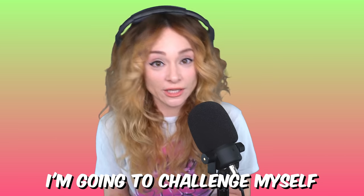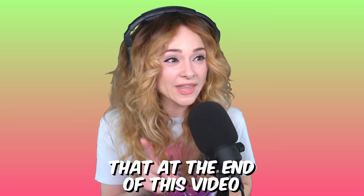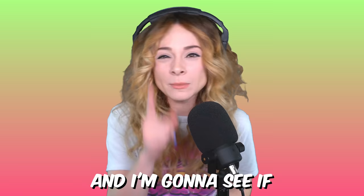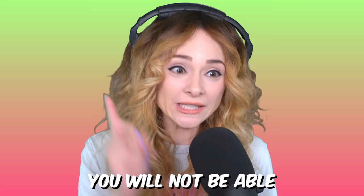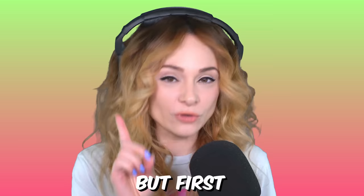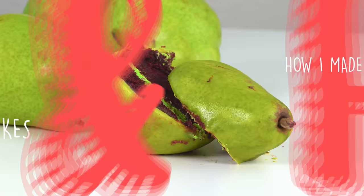Today, I'm going to challenge myself to make two fruit-shaped cakes as realistic as possible — so real that at the end of this video, I'm going to place the fruit cakes next to the real fruits and see if you can tell the difference. My goal is that you will not be able to tell the difference. This is seriously difficult — it's really, really hard to do. My name is Natalie Sidesurf, and I make cakes that do not look like cakes. Today, I'm going to show you how I made cakes of a pear and an apple.